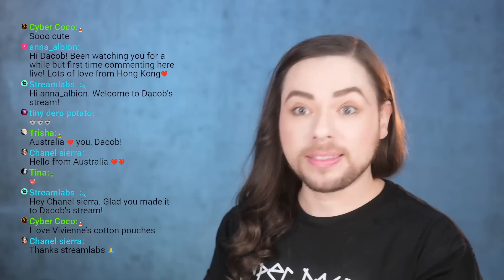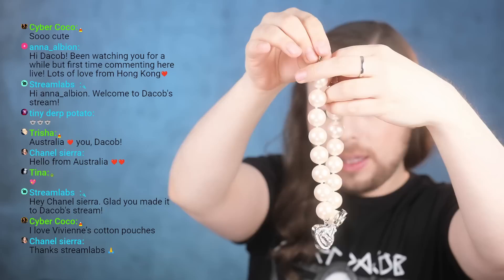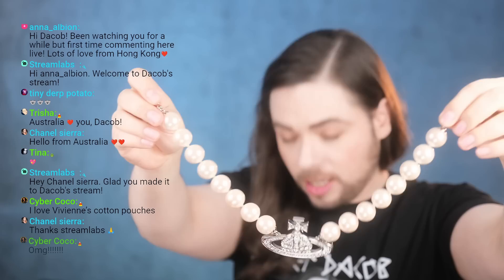Let me open this — I'm in love. With Vivienne they always do these things in different colorways, but I got it in silver. I got the ginormous choker — the Nesa necklace. They call it a necklace here but they call it a choker on the website. It's ginormous — the pearls are really really big.